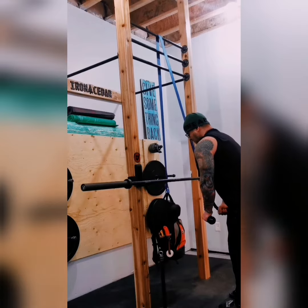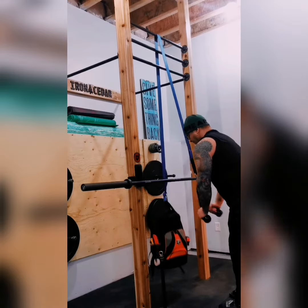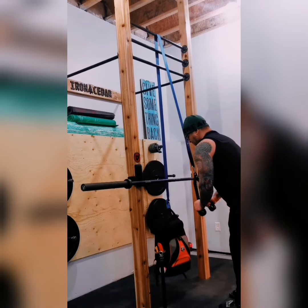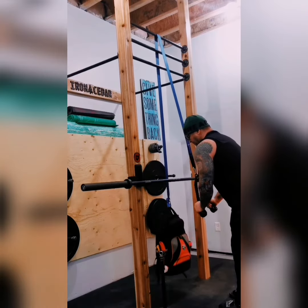Here I've got a tool bag — it's a 50-pound bag — so as you can see it comes in pretty handy. I'm just doing triceps to show what you can do, but be creative: you can do chest movements, back movements, all kinds of stuff.